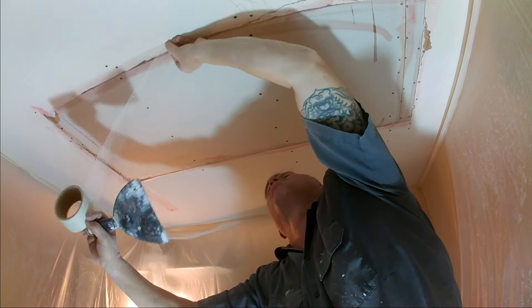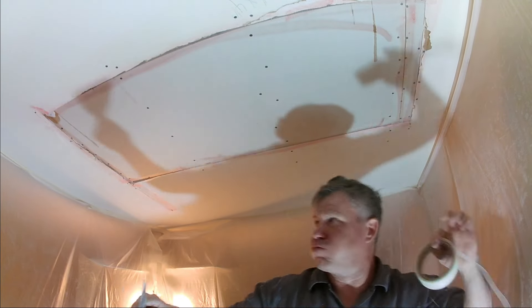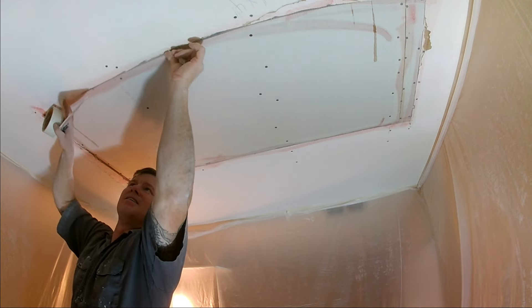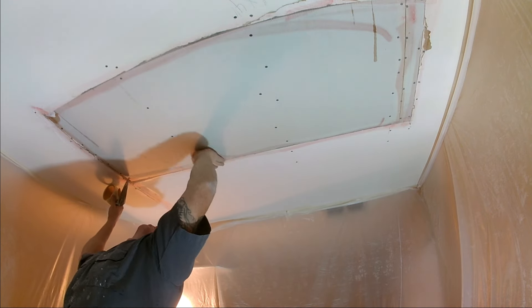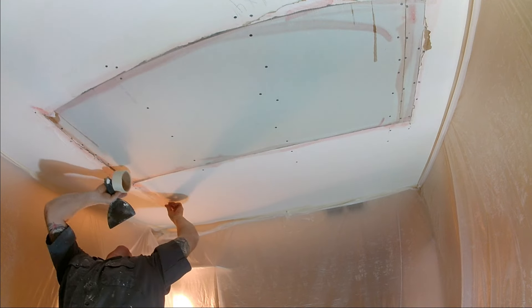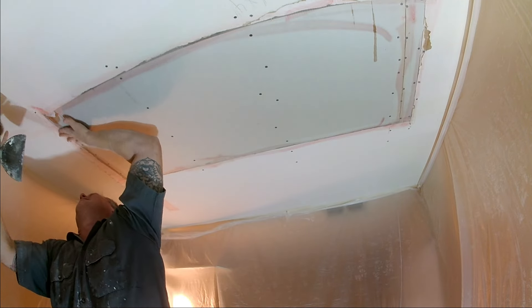So if you're in doubt and money's no object, just buy the extra strength tape if your local home improvement store sells it. But for me, I use the all-purpose white tape — it works pretty much for anything. As long as you hung the patch nice and tight and everything looks good, you just put it on, press it down with your six-inch knife, and it's good to go.